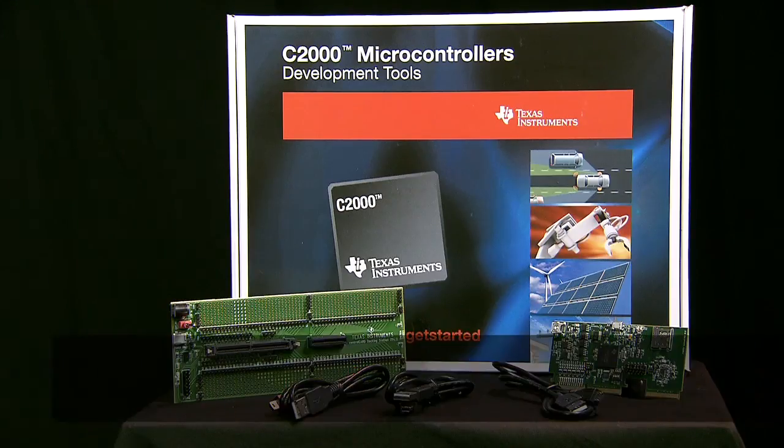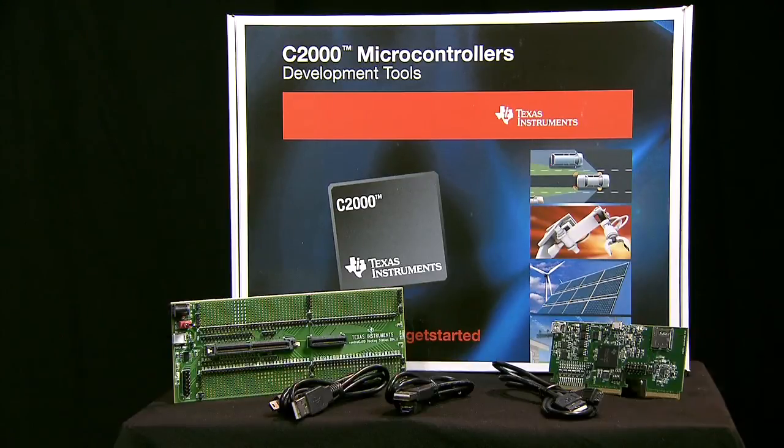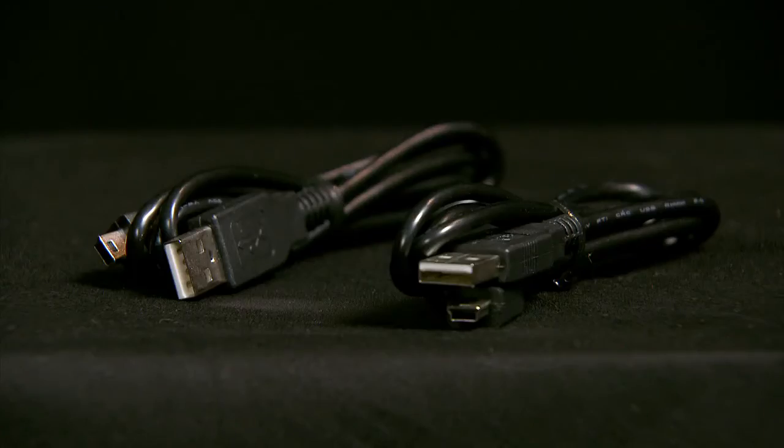To evaluate this impressive F2837X series and its features, we recommend using the F2837XD experimenters kit. This experimenters kit consists of a F2837XD control card, a docking station, and several cables.